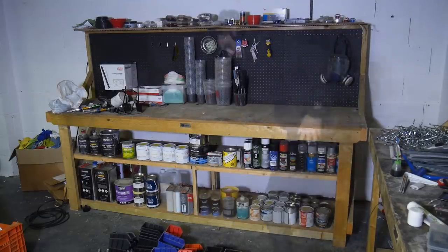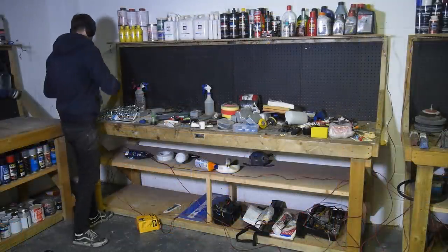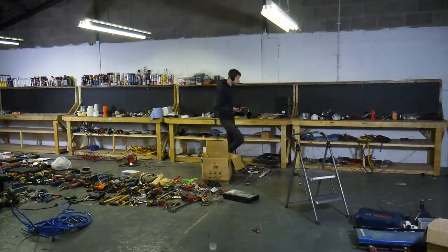Soon I'll get a metal cabinet and store all of the paint in that because it's much safer and it will save the bench space. As for the rest of the workbenches, it was a case of clearing everything onto the floor and then back onto the workbenches in their final place. This went on for some time.